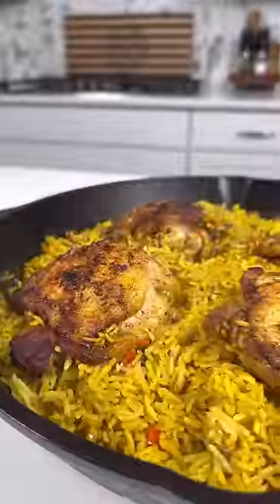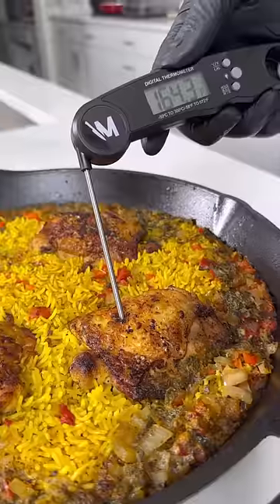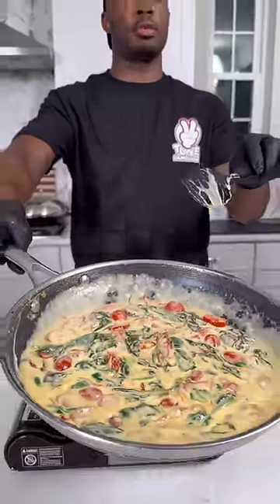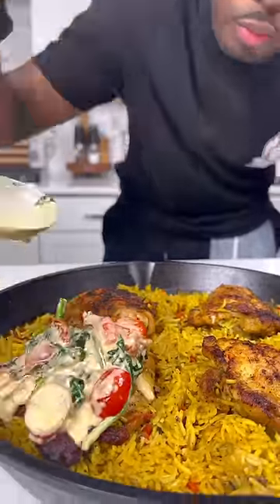After about 12 to 15 minutes, turn the heat off, let it steam, and then take the lid off. It's going to look like this. Chicken's perfectly cooked, the rice is nice and tender and fluffy. You know I'm extra, so I added a Tuscan cream sauce to the top of mine.